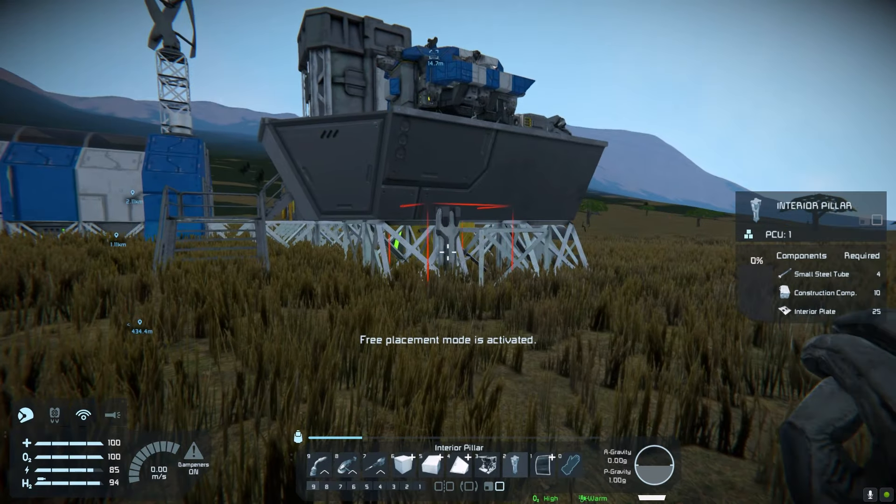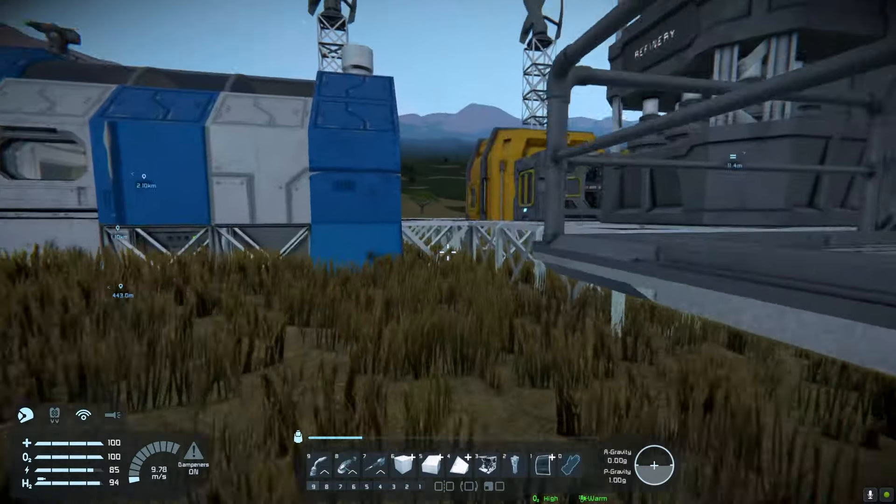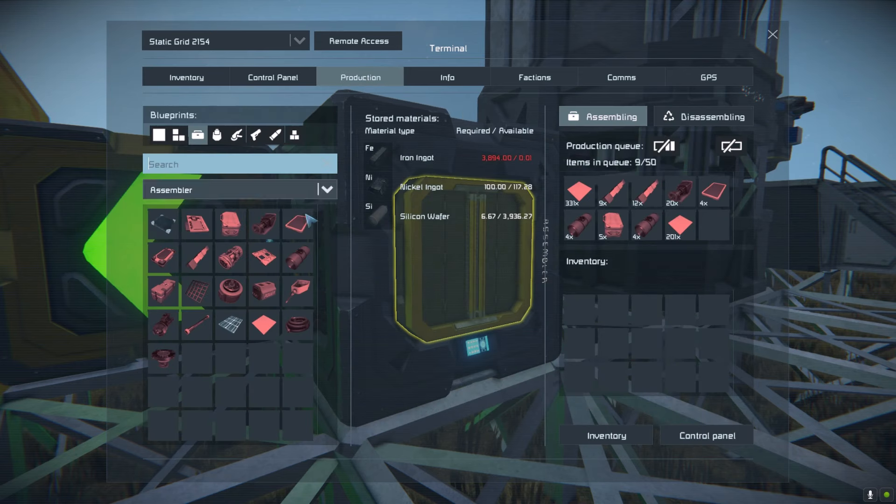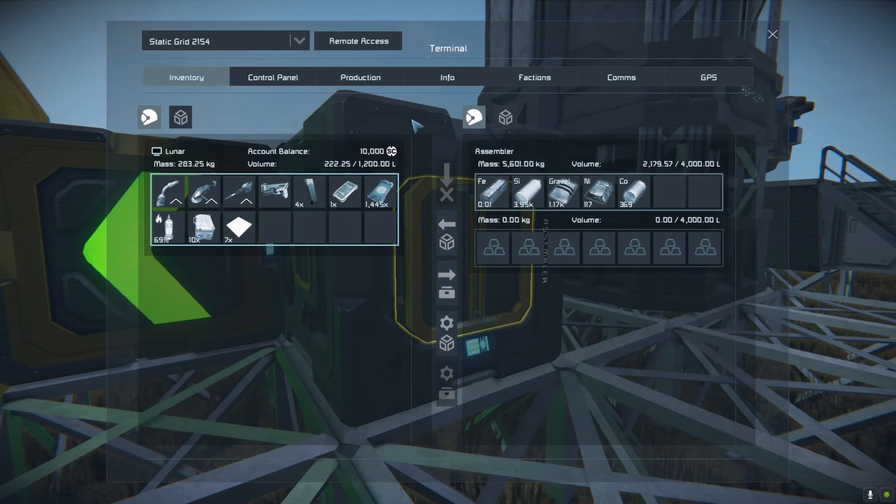The first thing we're going to do is push the rotor setup a little bit further out from the base. The reason we're doing this is because I don't want the refinery to be blocking the sun or anything like that.